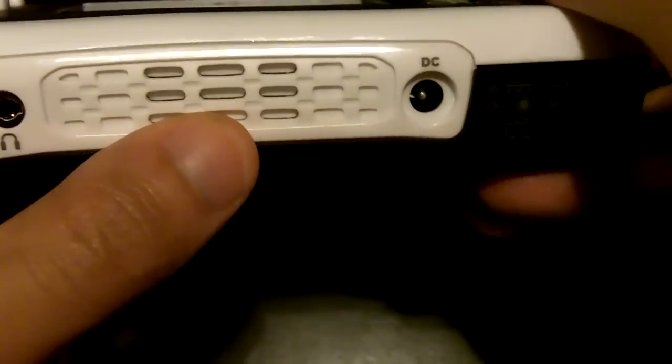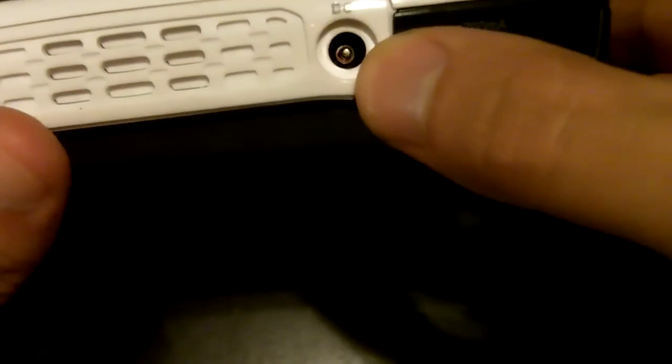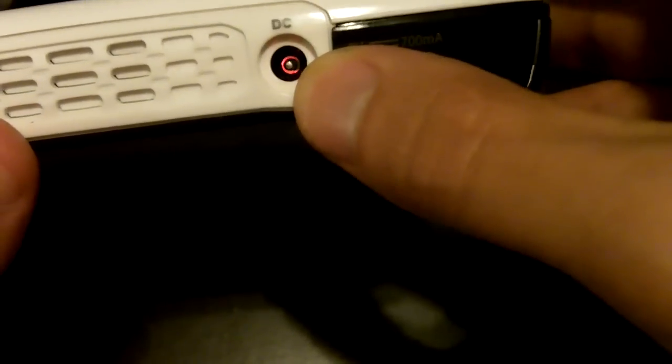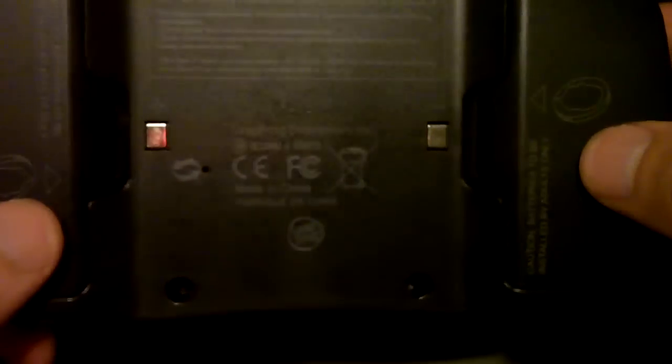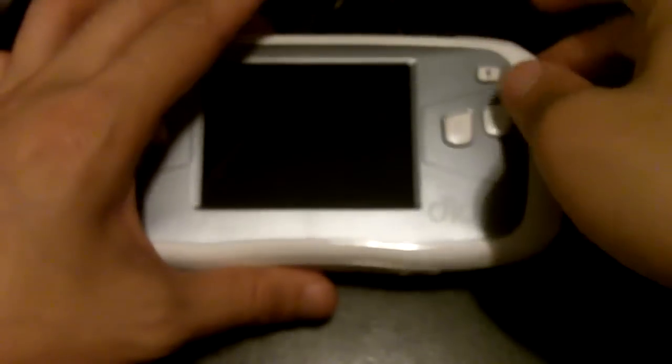This is the speaker. Right here is the AC power adapter plug. On the back you have the two battery compartments on each side. Now let's power this on and see what the main menu and one of the games looks like.